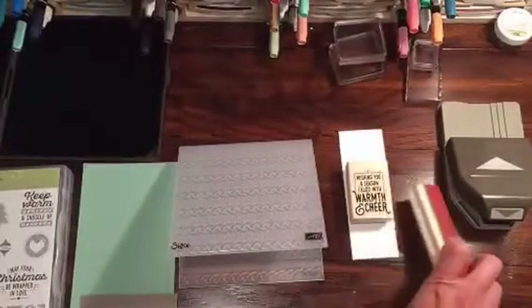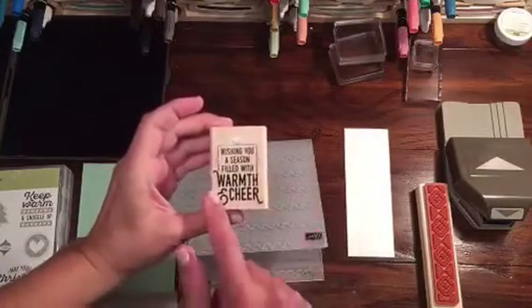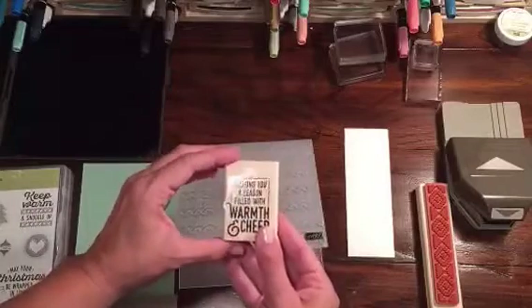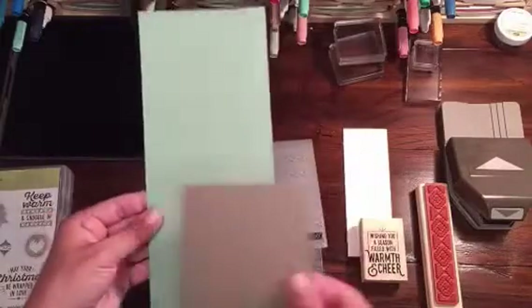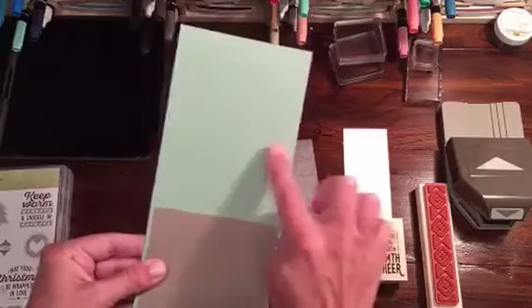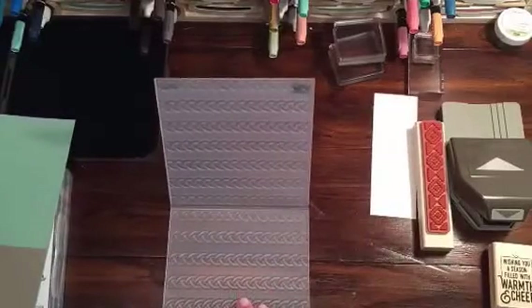So what we're going to do is use this one so we can kind of make it not really Christmas or Thanksgiving — just a warm card instead of making it fall or whatever. I also used Mint Macaron and then Tip Top Taupe. I'm going to make the sweater part in Tip Top Taupe and then the background will be Mint Macaron. I just thought it would be a little bit fun to play with. This is the first time — I just got this the other day.